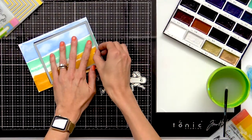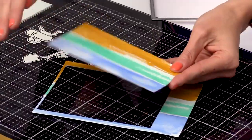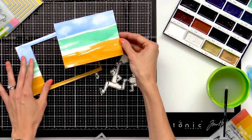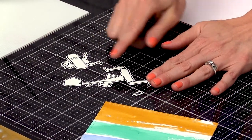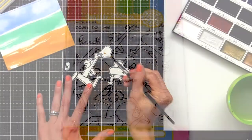So I went and die cut this panel. I'm just going to remove the die here, and it leaves a beautiful stitched edge to this watercolor beach scene. I'm going to put that aside and now I'm going to work on some of the images. I've already stamped and heat embossed images from the Sandy Toes stamp set, and I'm going to watercolor these as well.